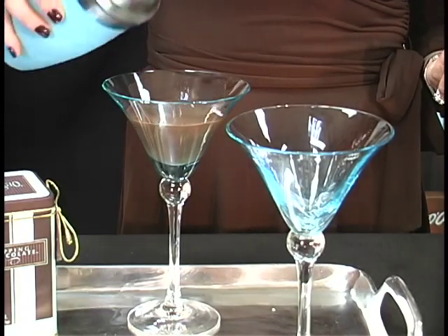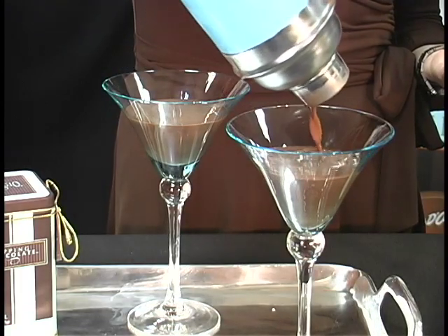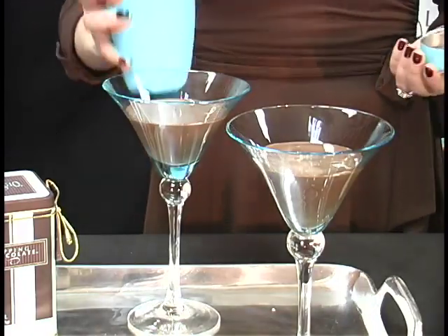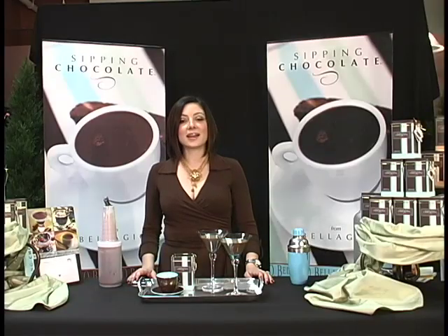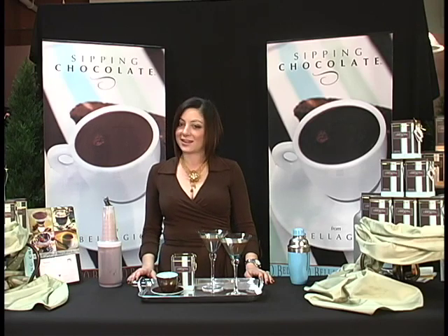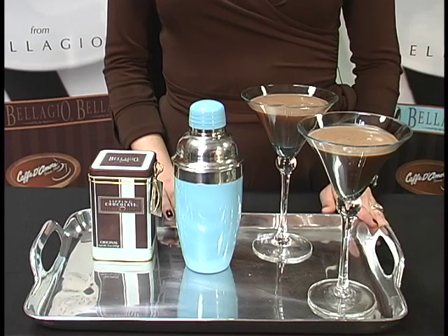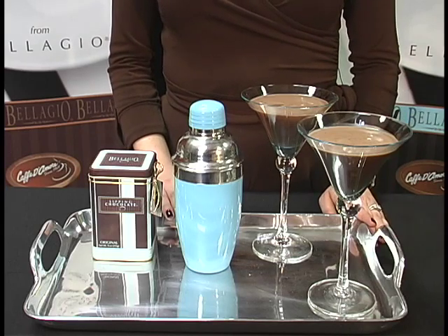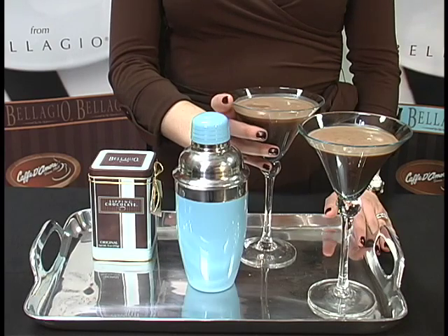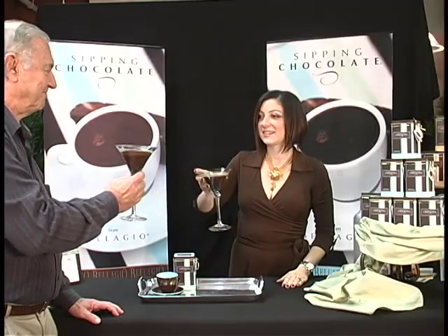You can dress this up with chocolate shavings or mint. A 9-ounce pouch is going to yield 16 martinis, so this is a great item for the holidays — we highly recommend it. The sipping chocolate martini is also available in 3 other flavors: Mint, Cherry, and Caramel. Cheers.